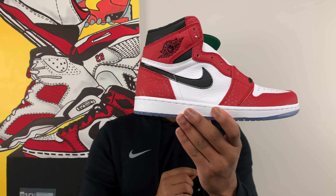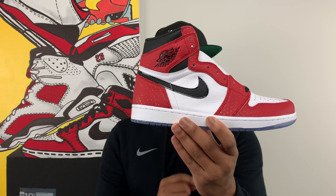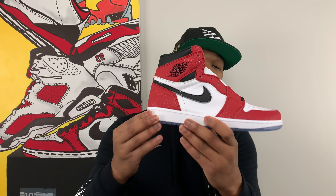And there it is ladies and gentlemen — this is the Air Jordan 1 Origin Story. Really cool story behind this shoe and the way that it was created. As you all may or may not know, Spider-Man: Into the Spider-Verse is now in theaters, and to celebrate the movie Jordan Brand came out with this special edition Chicago 1 inspired colorway — the same sneaker that Miles Morales, the main character who plays Spider-Man in this movie, is wearing.